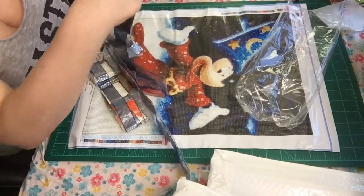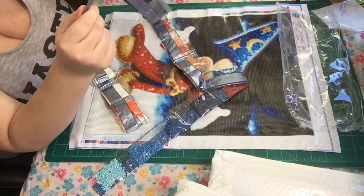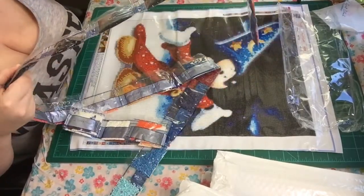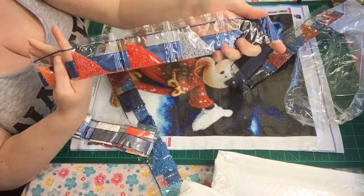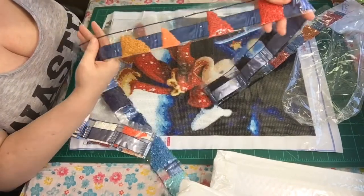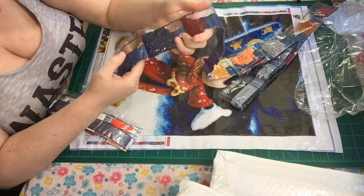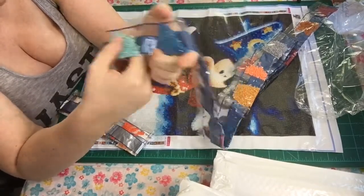Let me show you some of these colors — some of them I already know, and some I may already have in my kit. There are five packets here — these are three-tens. The black, if you didn't know that. I think that's 606, and I have that one too. We've got some purples, blues, and burgundies. I think this is 959 — I know that's a dark blue and I have it in another diamond painting.